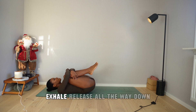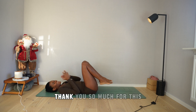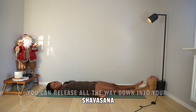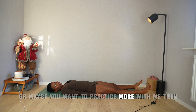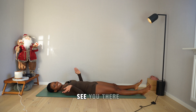Inhale, exhale, release all the way down. Wow, angel — amazing! Thank you so much for this beautiful yoga practice. If you want, you can release all the way down into your savasana and hold it here. Or maybe you want to practice more with me — click on the link in the description to become an angel member at the Posture Paradise online studio. See you there.